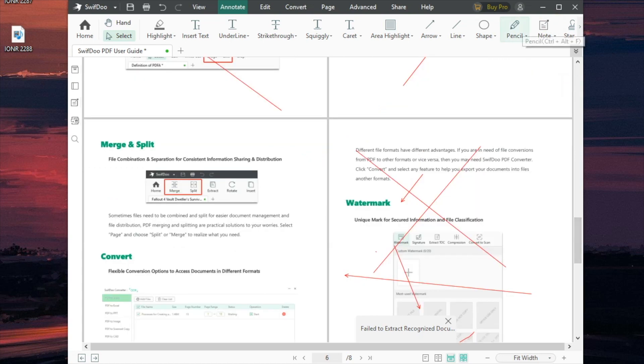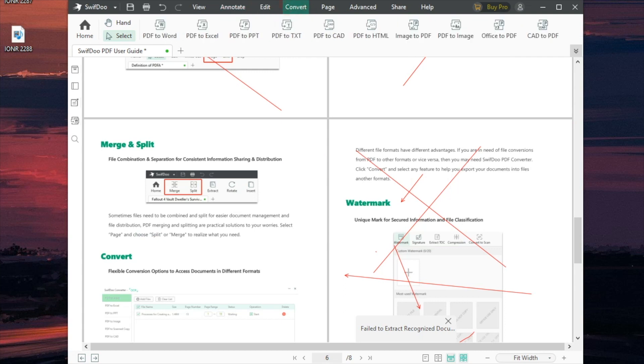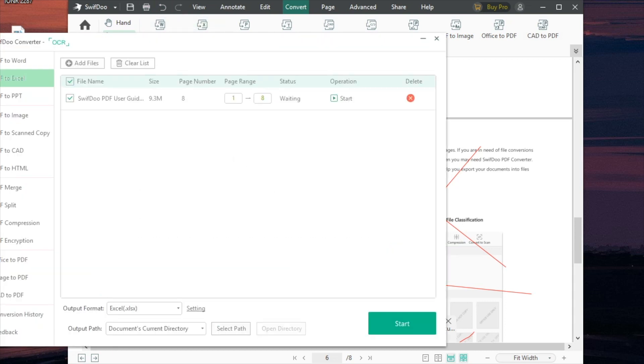The next thing we can do is convert this document. So now we have this beautiful document with arrows all over it — what can we do with it? We can convert it into anything we want. Maybe the person on the other end needs a Word document or an Excel document. We're going to turn this into an Excel document for kicks. You can also convert to PowerPoint, CAD, or HTML — options you typically don't get on a lot of other conversion software.